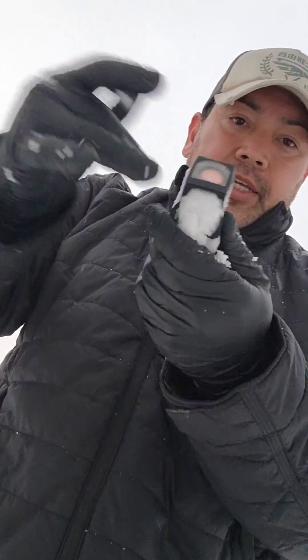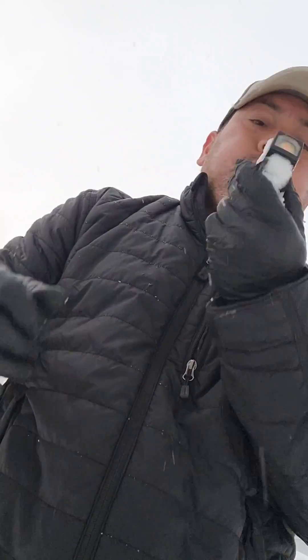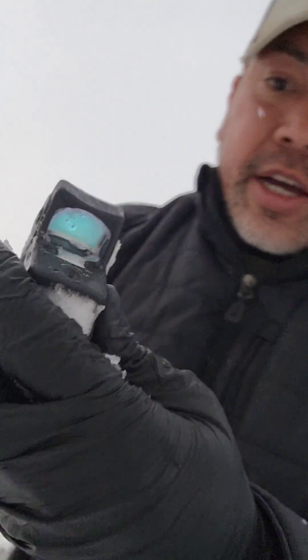I'm going to try and get that lens as clear as possible so I can get my rig back and running. I got it good that time — you guys take a look at that. You guys see an emitter going on in there? You don't see anything because the emitter itself has been blocked by snow which is turning into ice.